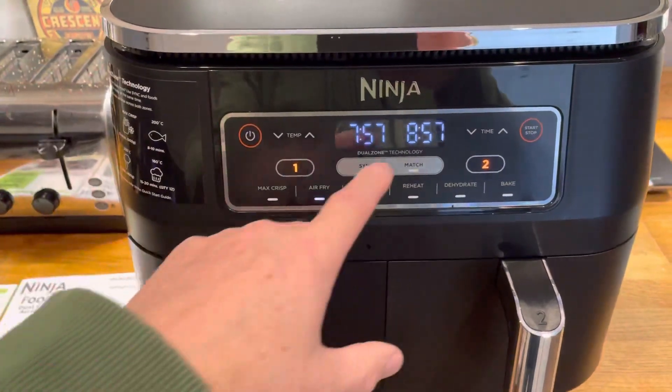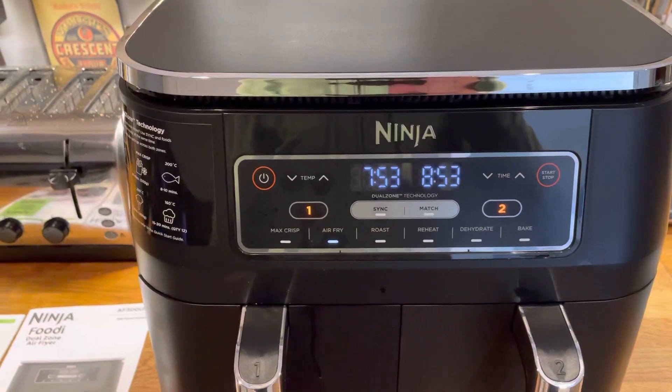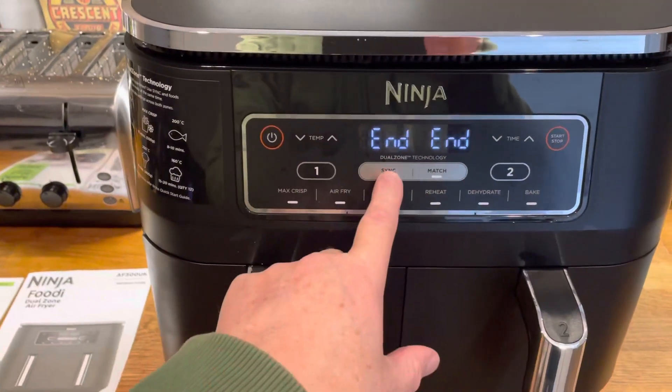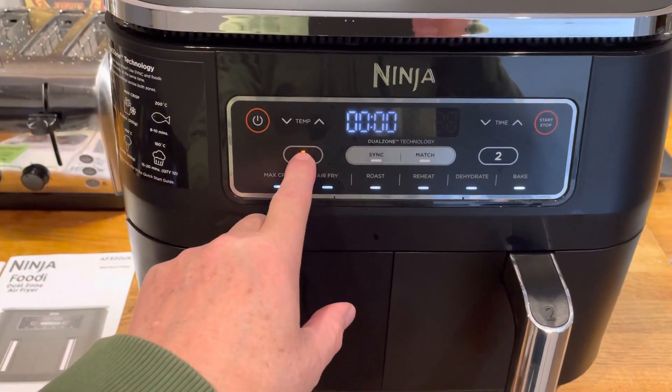As you can see this side is doing automatically — actually both are going. But I should have pressed Sync. Let's stop that. I didn't press Sync, so let's start it over again.